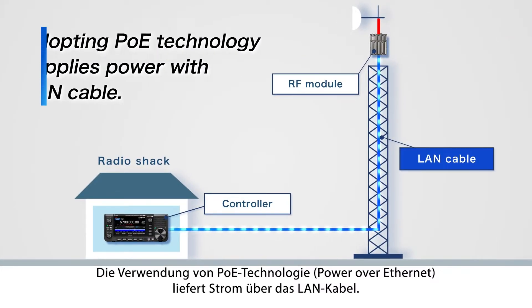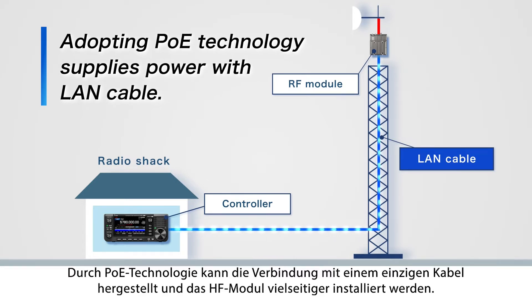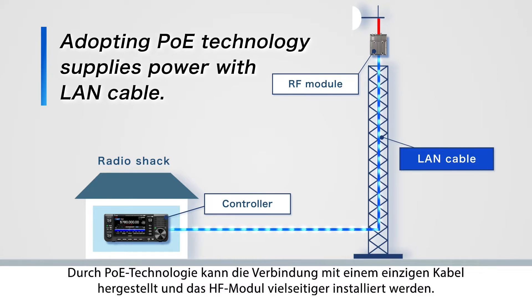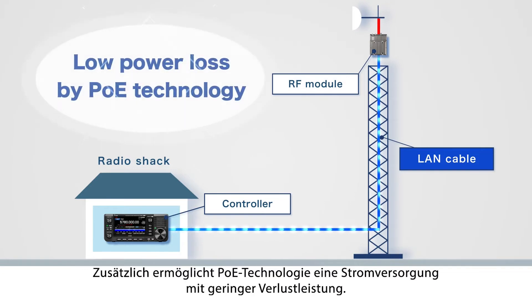Adopting PoE — Power over Ethernet technology — supplies power through the LAN cable. With PoE technology, the connection can be made with a single cable, and the RF module can be installed with more versatility. Moreover, PoE technology makes it possible to supply power with a low power loss.